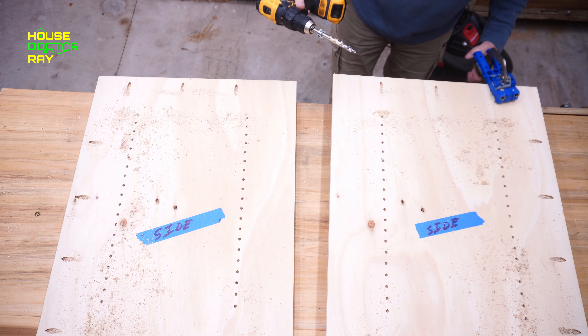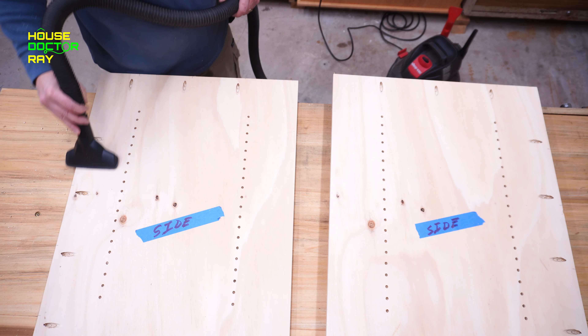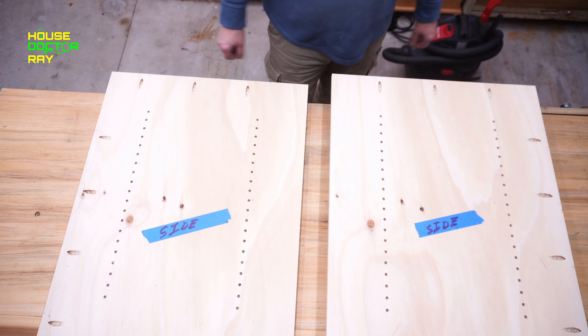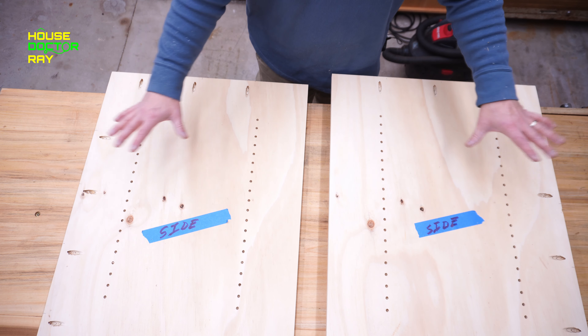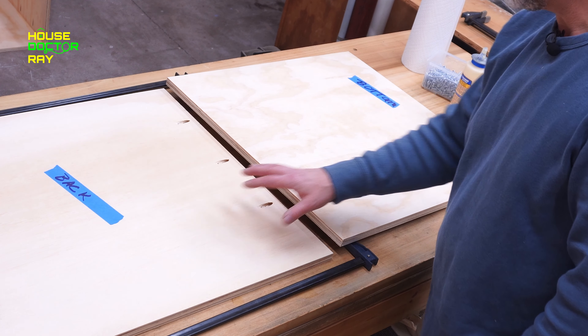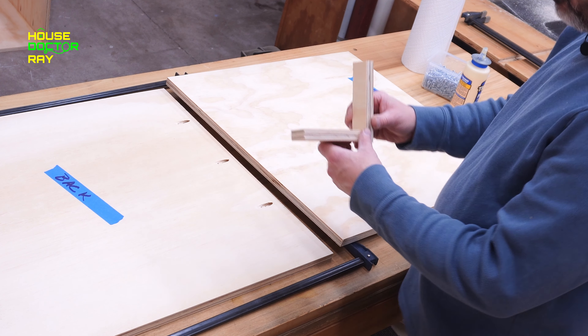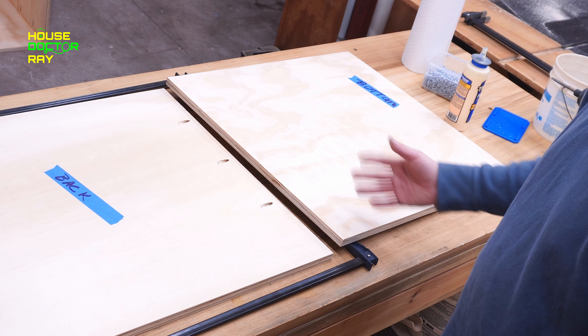When you're finished, just flip it over and do the other one. You want these to be mirror images of each other. Now that all my shelf pin holes are drilled, all that's left is to put in some pocket hole screws. You could just as easily make this with screws coming in from the outside — just make sure you countersink them. But this is the way I'm going about it. I've got pocket holes for the back, the bottom, and the top. Either way, the sides should be mirror images.